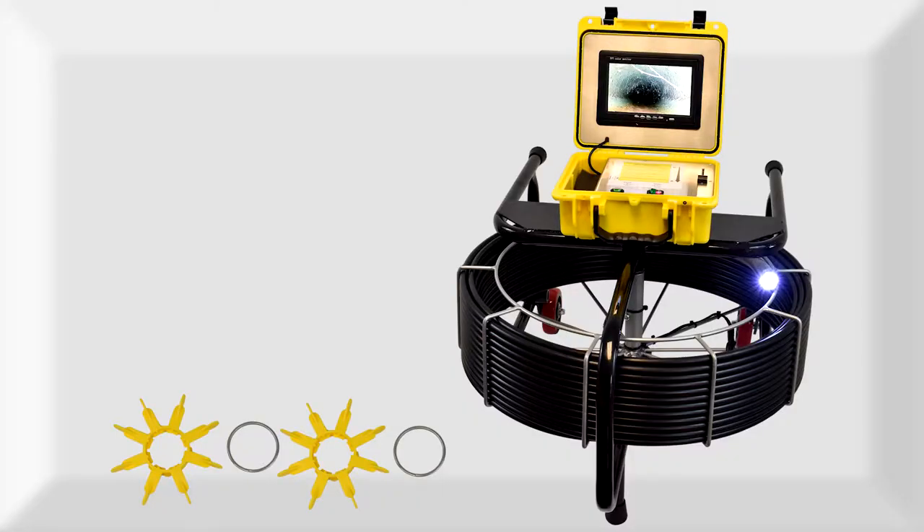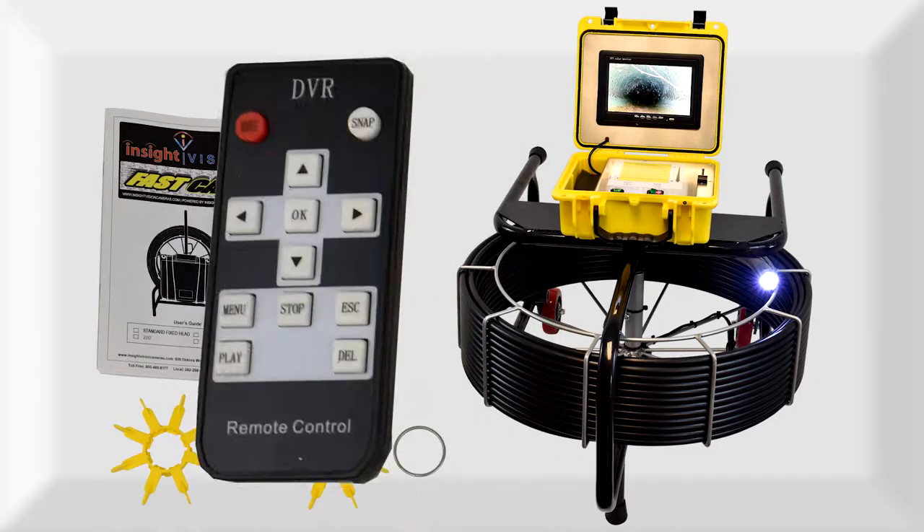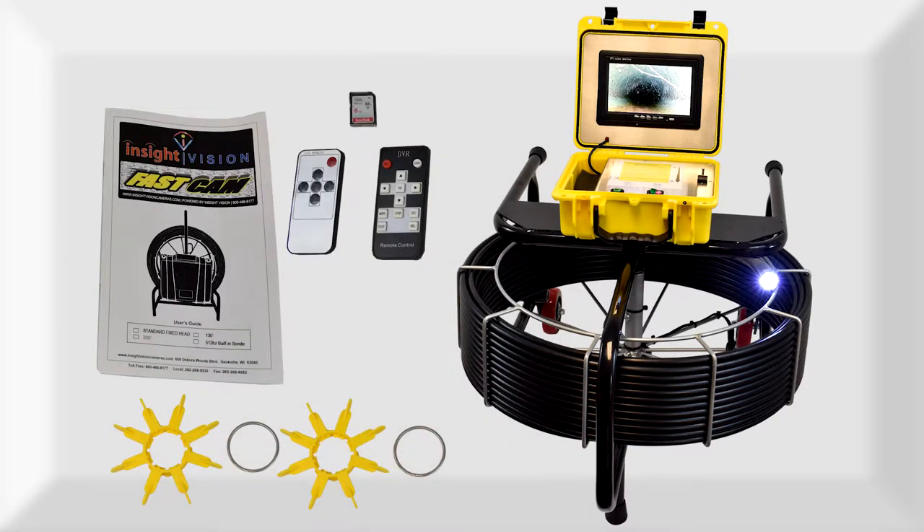Also included with the system are the manual, LCD remote, SD recorder remote, SD card, and media player software.